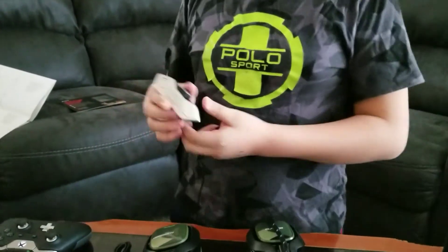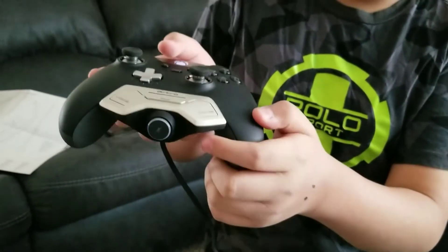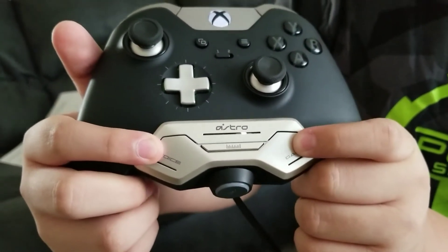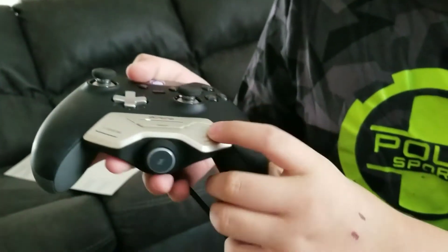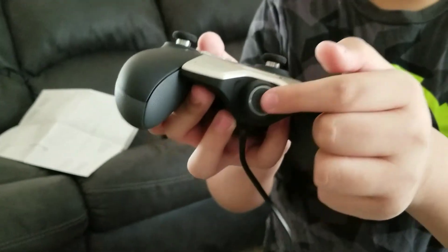Now let's get into the functions of the MixAmp M80 and show you how it works. It has a pretty long cable you can stretch out. Like the Turtle Beach X01s, you just grab your controller and plug it in right here. You can see it lights up — those LEDs let you balance your game volume. If you want more chat go all the way one side, if you want more game go the other way. Turn the rocker for your main volume, and tap the mute button and it lights up red.